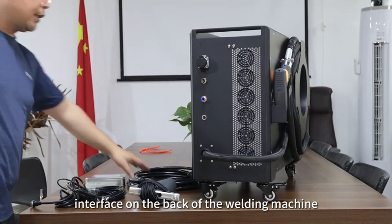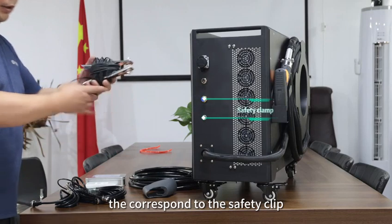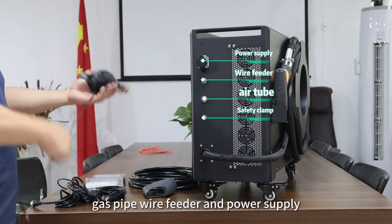First of all, let's see that there are 4 interfaces on the back of the welding machine. From bottom to top, they correspond to the safety clip, gas pipe, wire feeder, and power supply.